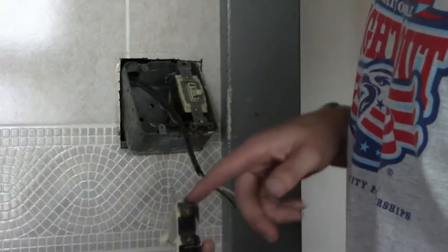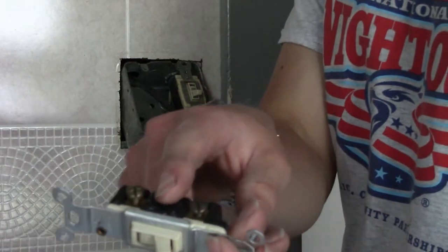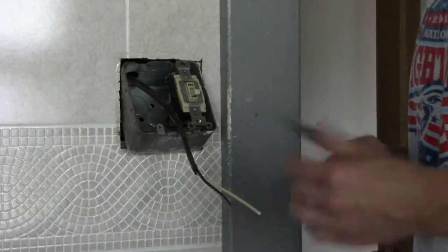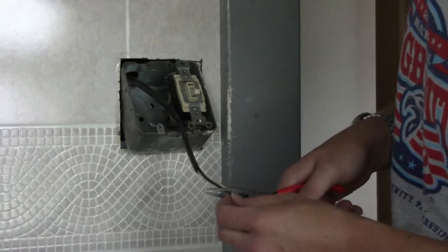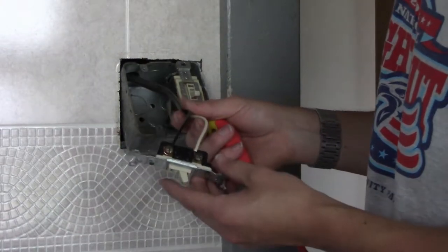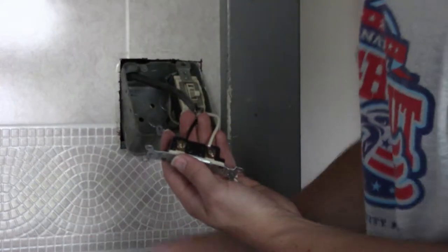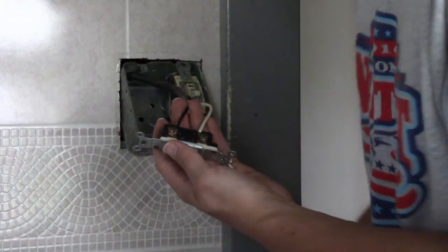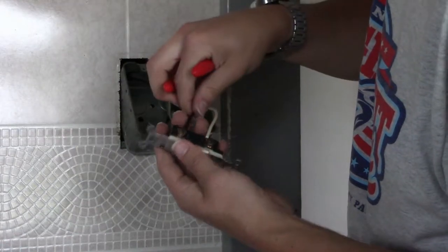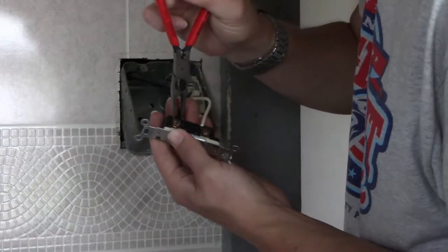The switch has two terminals on it, right there and right there. We've got two wires running down to go to this switch, so all we've got to do is strip the ends. The wires are stripped. I just turned little loops on the ends of them, which if my wire was a little bit longer, I could potentially reach in and grab with my pliers and squeeze it together.